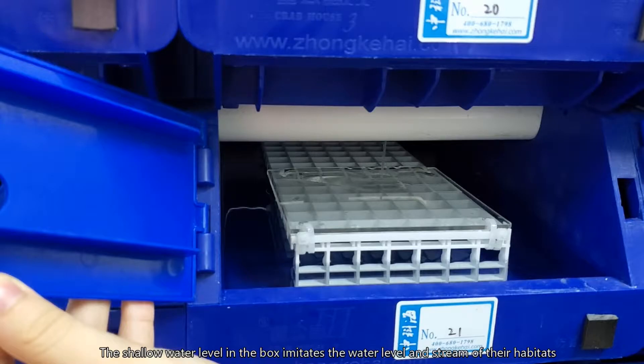The shallow water level in the box imitates the water level and the stream of their habitats. Food is fed by our student helpers. Temperature and water quality of the boxes are closely monitored.